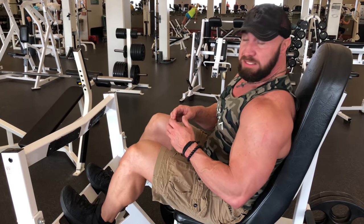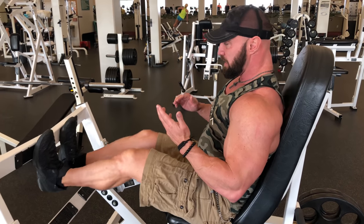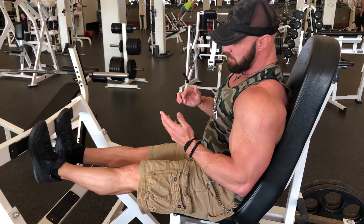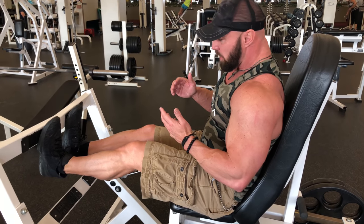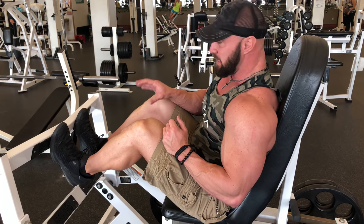What most guys do when they're doing calf raises is they'll put a bunch of weight on, or even just a little, and then they get in position and they give it this bouncing motion. Your calves don't get a lot of tension distributed onto them because the Achilles tendon is doing a lot of the work when you perform calf raises that way.